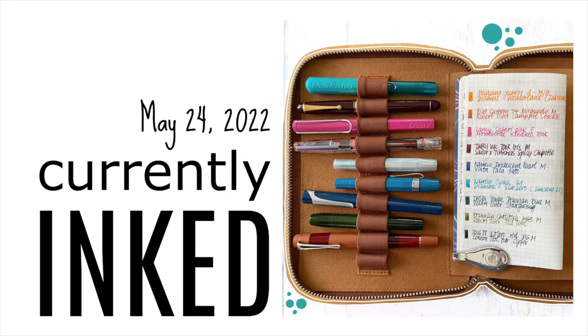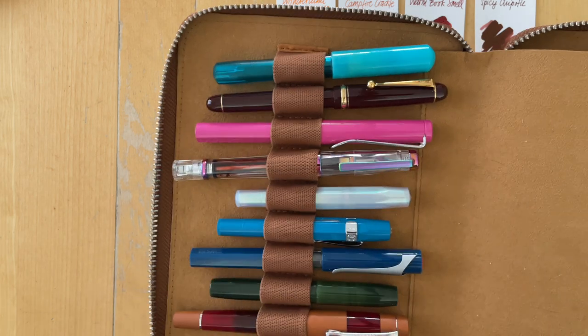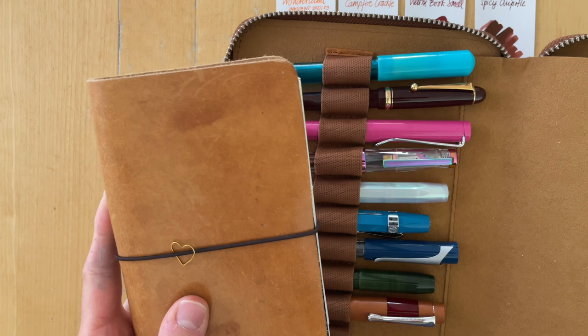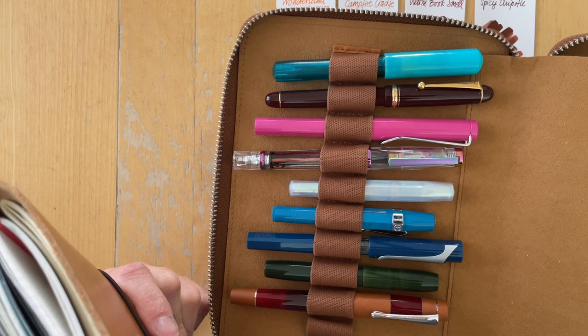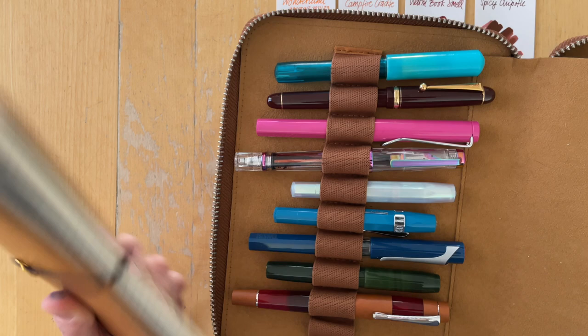Hello there, it's Simone. I'm so glad you are joining me today for my Currently Inked, where I am going to be writing in my Currently Inked journals. I have three: a Tomoe River notebook, a Cosmo Air Light, and an MD paper notebook.